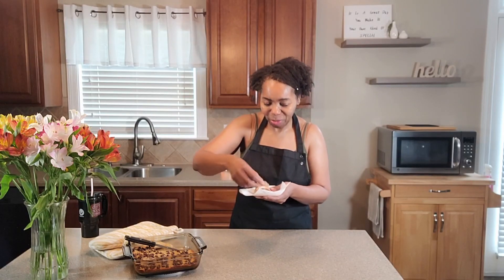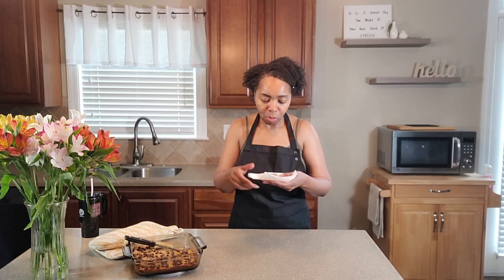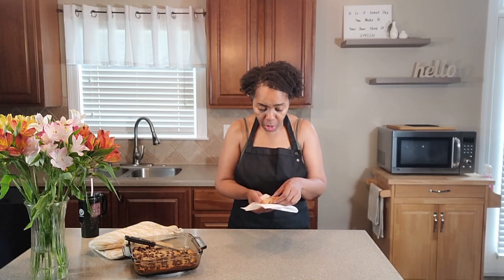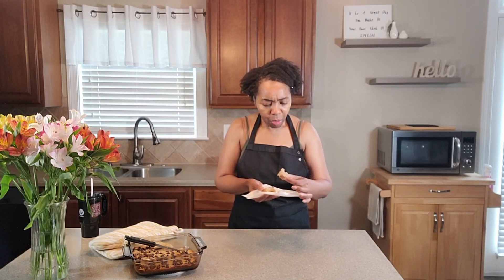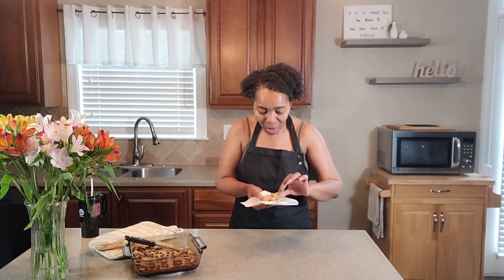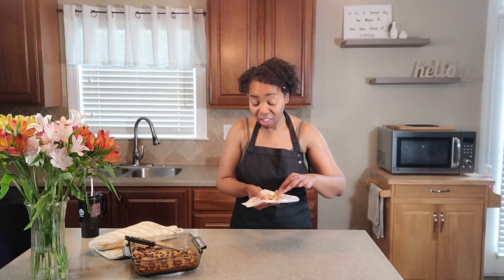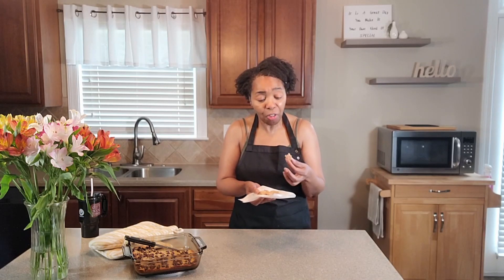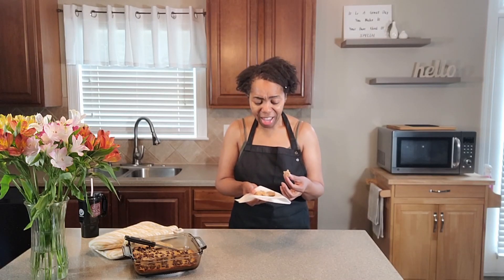Oh my gosh, you guys these are good! I have never had brownies before where you didn't put the chocolate in them — this is absolutely delicious. I've never had this before but I promise this will not be the last. All the flavor is obviously coming from the butter and the brown sugar sweetener, and then with the touch of chocolate on top — you've got it all.